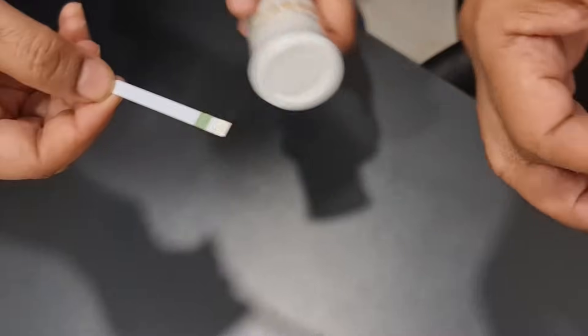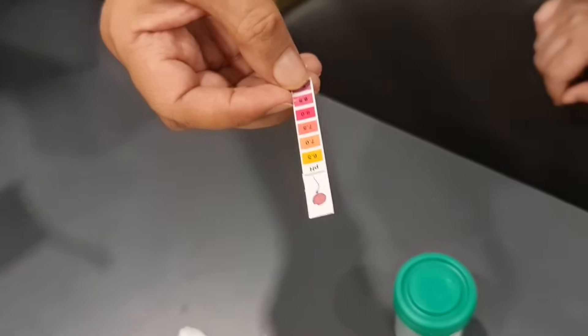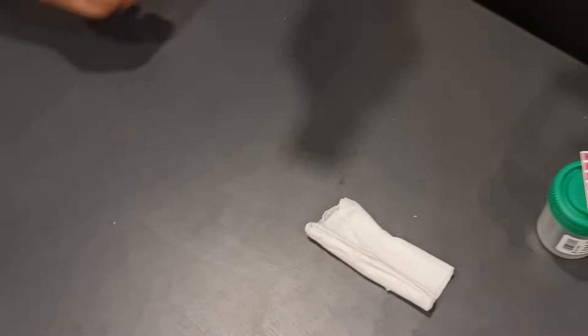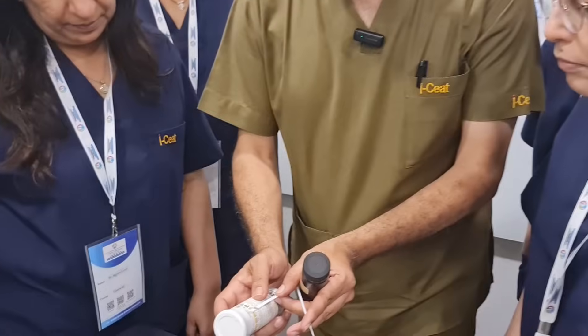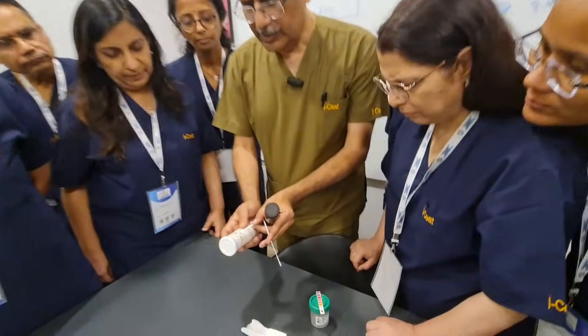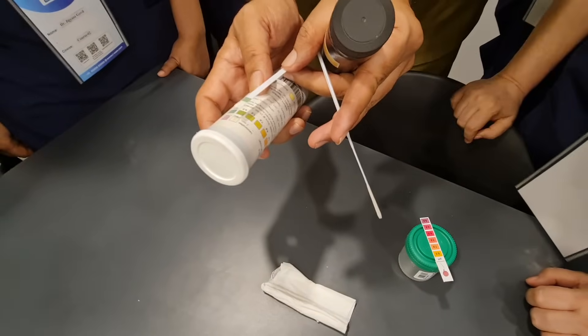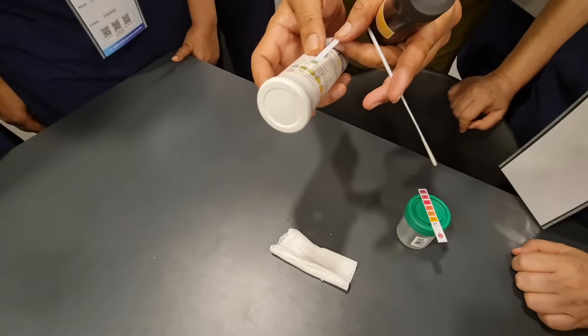We can have either a plain pH paper, which gives us just the pH color reading, or a different pH paper that gives us the leucocytes as well as the pH. Using the combination paper here, we can compare both results. The leucocytes are nil, and the pH is somewhere around 7.5 to 8.